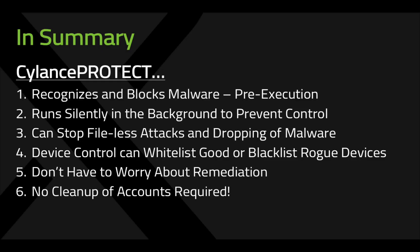In summary, Silence Protect recognizes and blocks malware pre-execution. It runs silently in the background, can stop fileless attacks, and even attacks which never existed prior to being generated by a script. Device Control, which we didn't show here, can whitelist good devices or blacklist rogue devices. You don't have to worry about remediation because no cleanup is required — and in this case, no cleanup of compromised credentials.